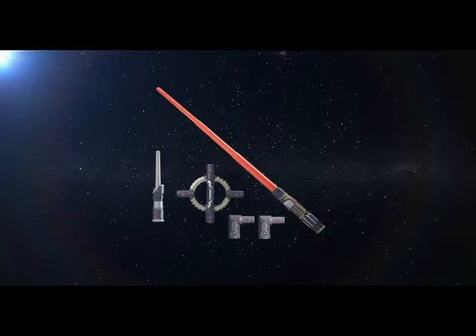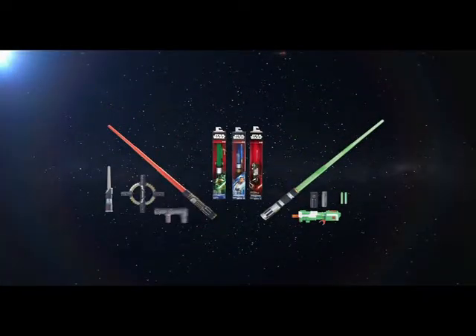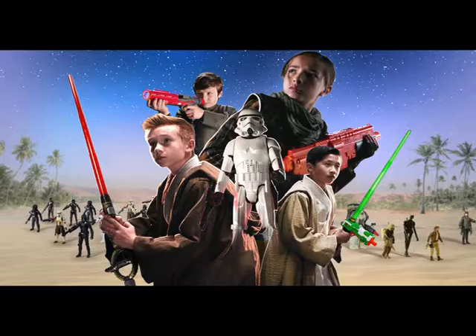New Star Wars Blade Builders spin action and blaster tech lightsabers. Sold separately. Batteries not included. Discover your Star Wars adventure.